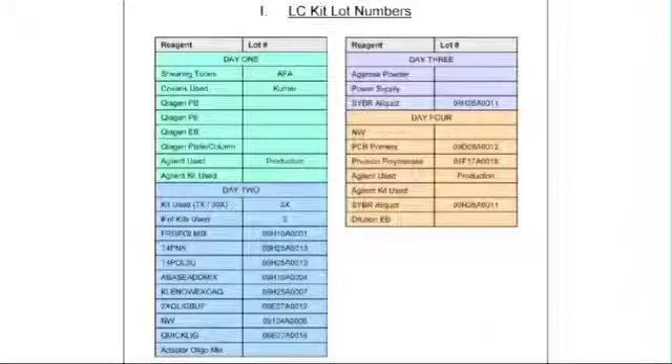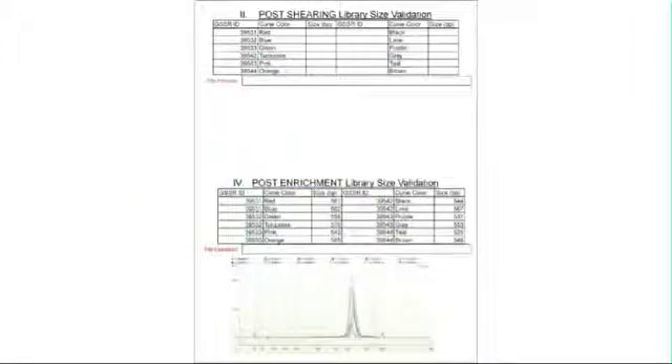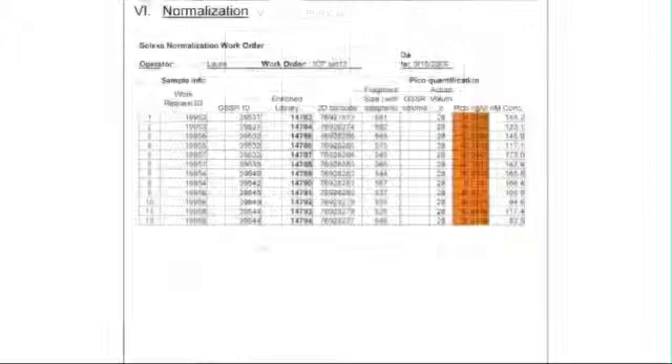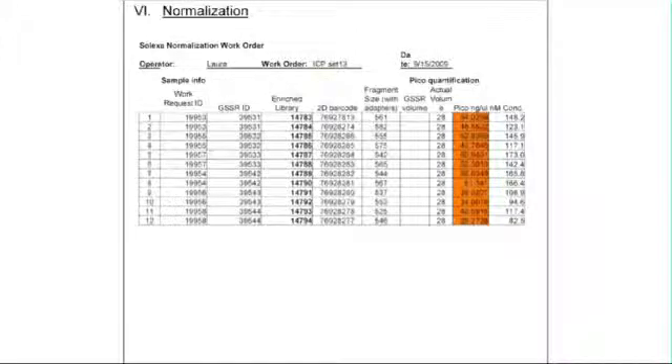We record the lot numbers and instrument identification of all the reagents and machines used during library construction. This is important for troubleshooting reagent problems or mechanical failures. We also use the tracking sheets to document the results of the QCs pre- and post-enrichment, the shearing profiles, gel images both before and after the cut, pico-green quantitation results, and qPCR data. By listing all the data pertinent to a library in one easy-to-reference sheet, we save time during troubleshooting.